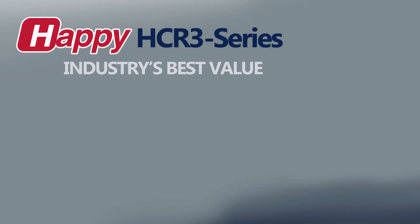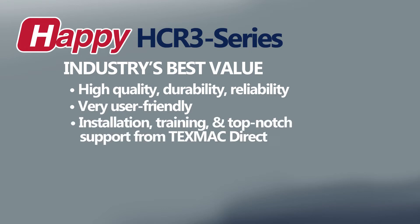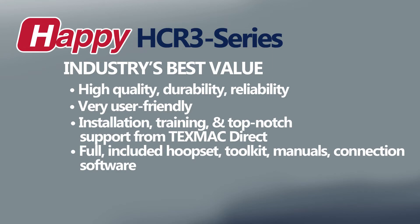Happy HDR-3 multi-heads are perhaps the industry's best value — neither at the lowest price point nor at the highest. The HDR-3 series packages a top-quality, highly durable, highly reliable machine with a great degree of user-friendliness. With full on-site installation and training from TexMac Direct, along with the industry's best product support, all performed by a technical staff with literally decades of experience.